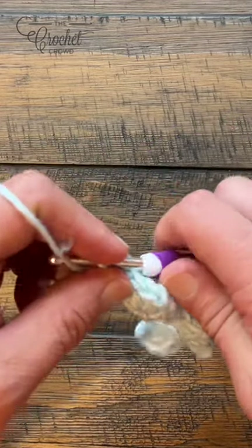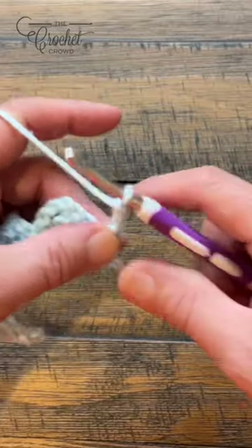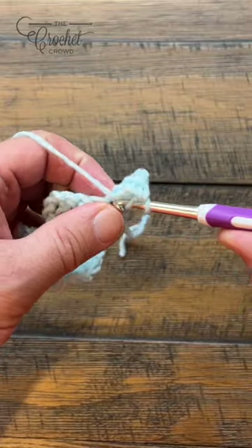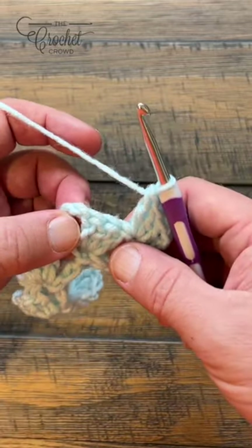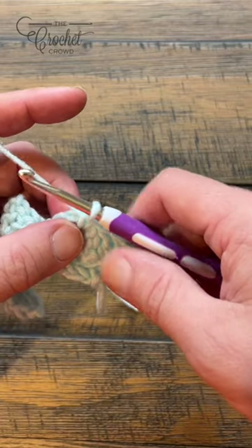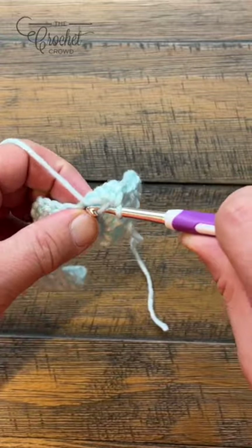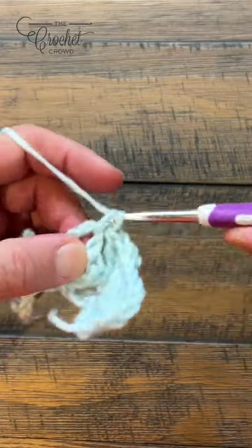Let's turn our work and begin row number two. Right where you're sitting, chain three to begin, and in the same beginning single crochet apply three double crochet - 1, 2, and 3. Now the chain three that you had - you want to go right into the space; if you're familiar with corner-to-corner it's the same thing. Just single crochet into the space and keep moving along. In this single crochet down here, apply three double crochet - 1, 2, and 3 - then in the next chain three space, single crochet and continue along.